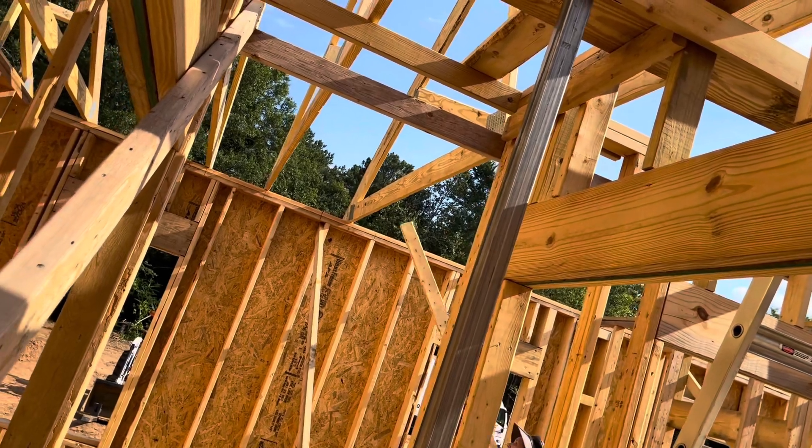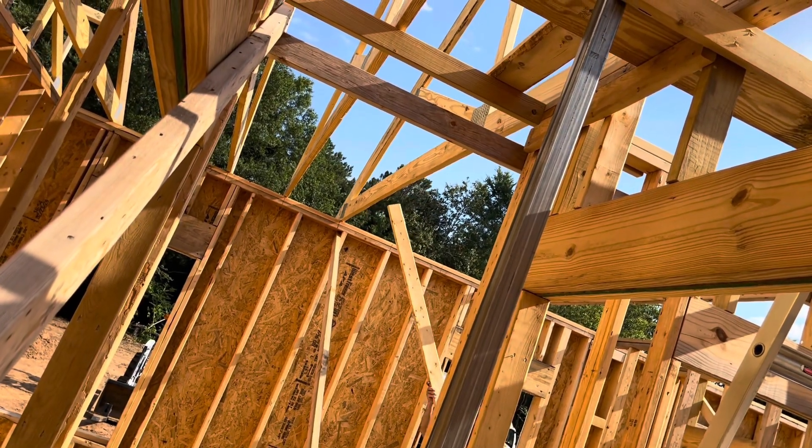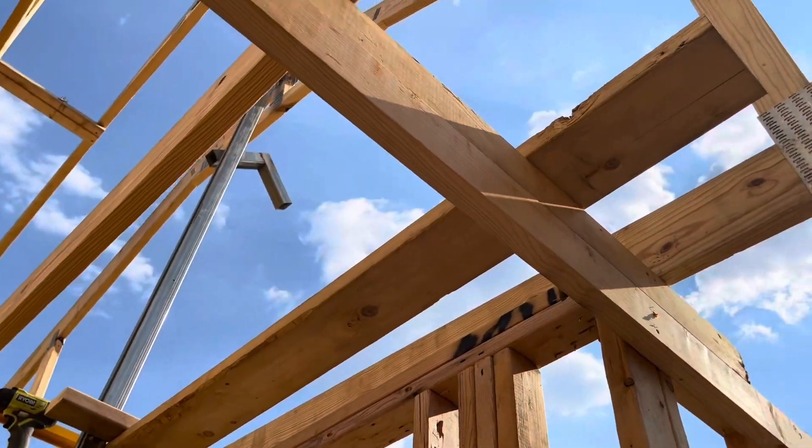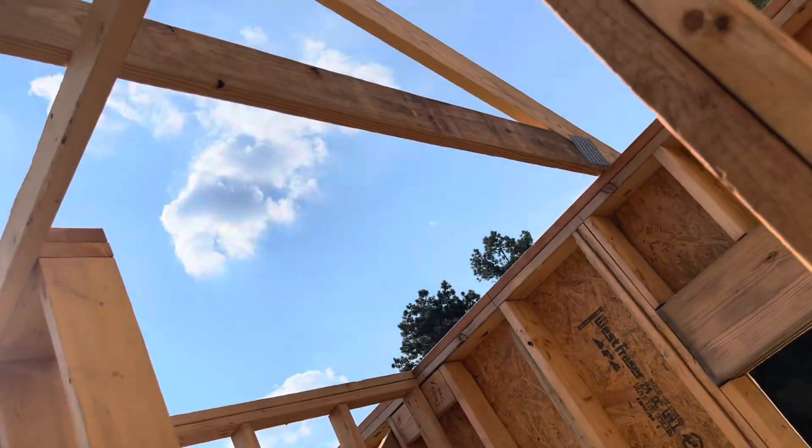Gotta get it to the black line. Okay, that's it — sitting straight up there, holding on to it. Now I can go put some blocks up there to hold it.